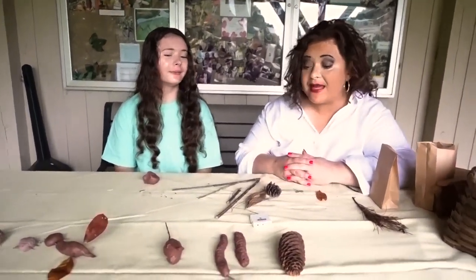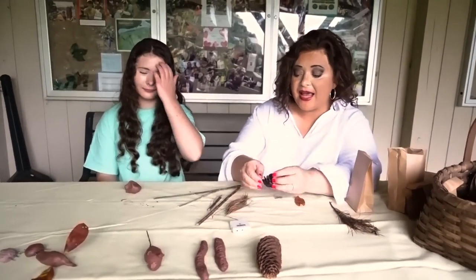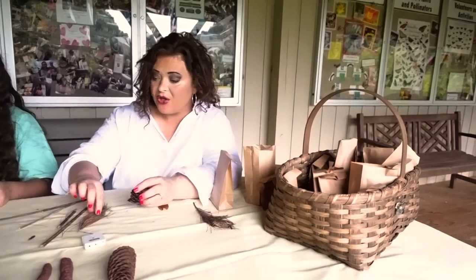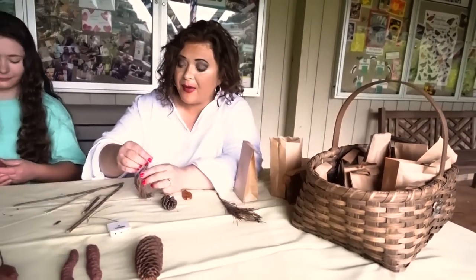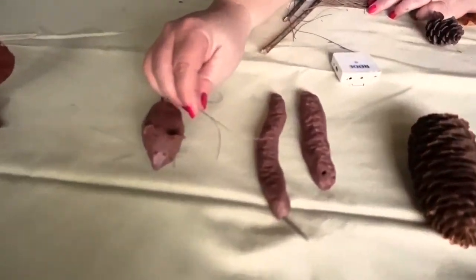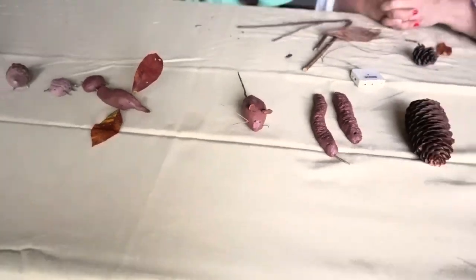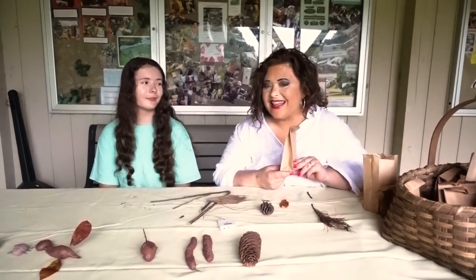There are many, many different things you can do. You can take the pine cones apart to make ears. You can use pine needles for whiskers, like on our mouse here. And of course, leaves make great wings. Let your imagination go wild and see what you can do with your clay — come and get it at the Nature Center.